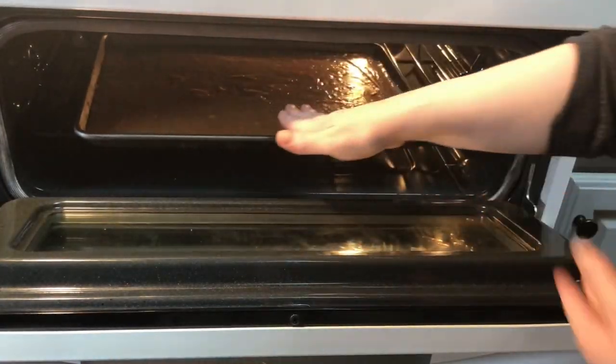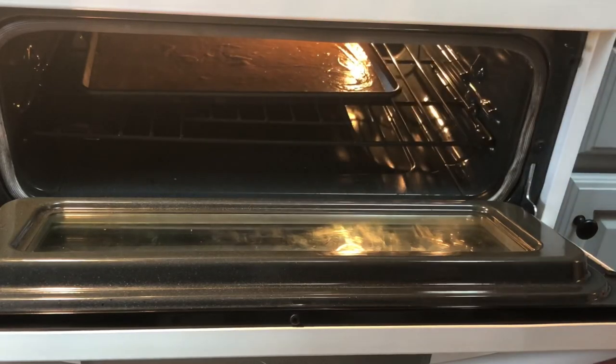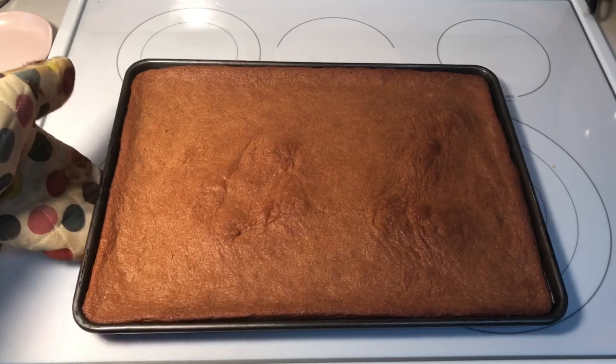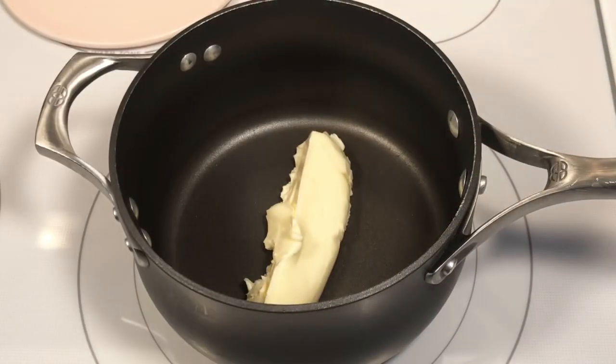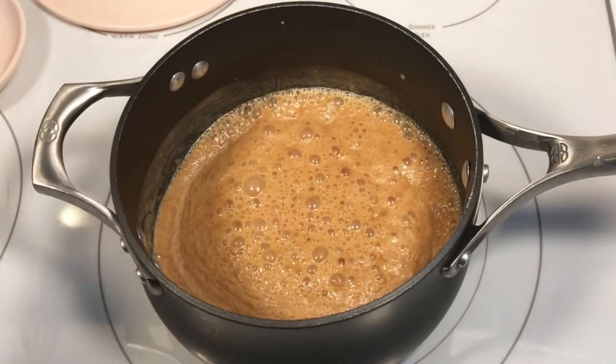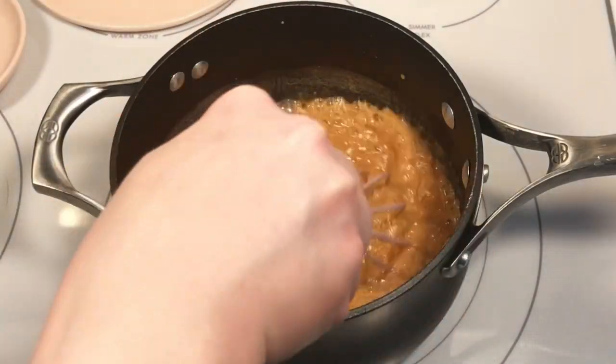Bake at 400 degrees for about 18 minutes. While that's cooling, add the remaining peanut butter and one stick of butter to a saucepan and bring to a boil.